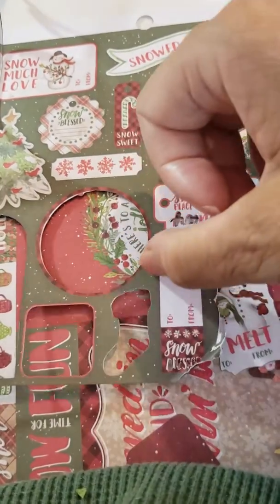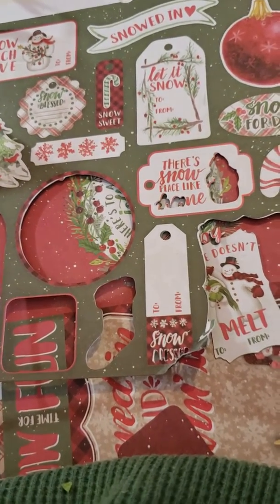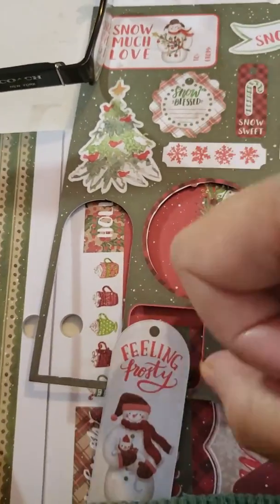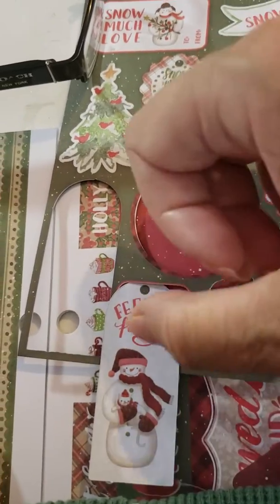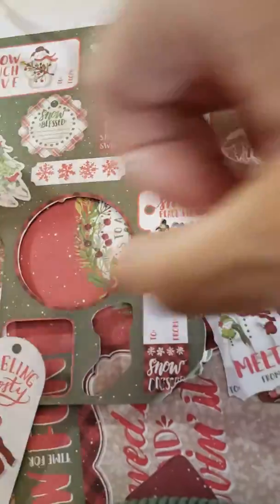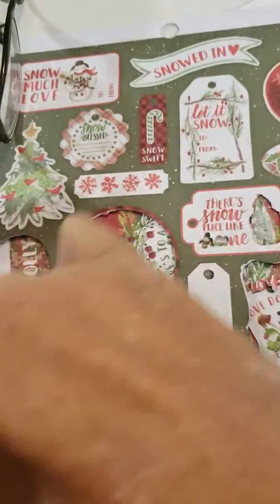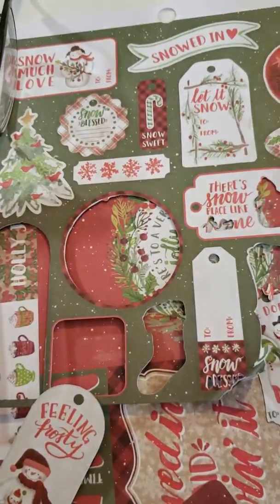I don't know why it did it on some. Like, this one here had words and such, but it didn't — maybe because it goes this way and maybe it didn't get... No, it cut the whole thing out.